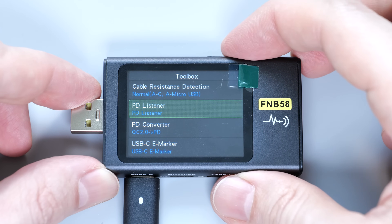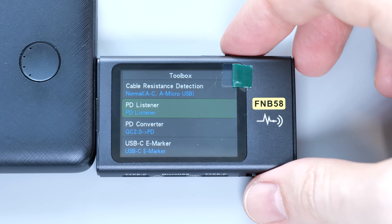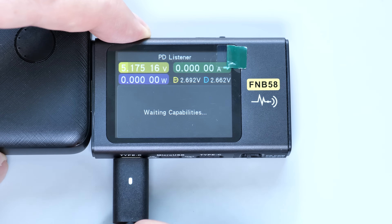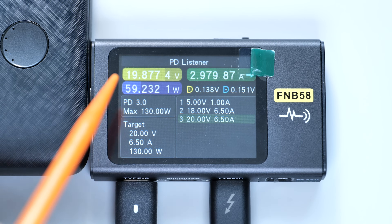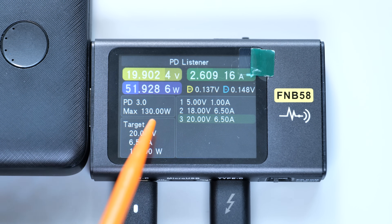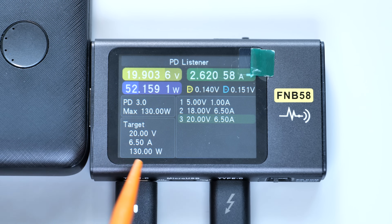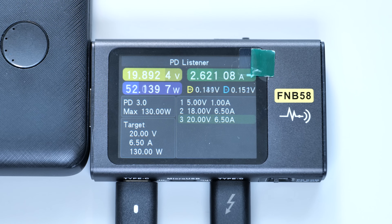Let's start with the power delivery listener. First, we need to power the tester with a different source than the one we are monitoring — I'll simply use my battery pack. Then connect the charger, and plug in the second USB-C cable to a PD-enabled device. In my case, it's my laptop. As you can see, the power supply has switched to 20V, and we have the current and power readings. Down here you can see 3 PD modes which my power supply supports, and that's the one currently in use. This power supply provides 130W, which matches the specs on its label. It's a very useful feature for laptops and power supply diagnostics.